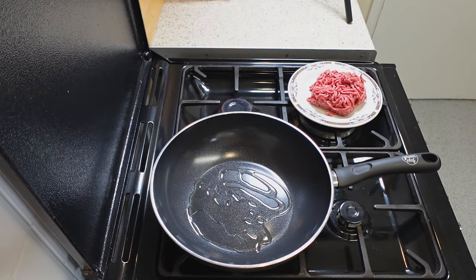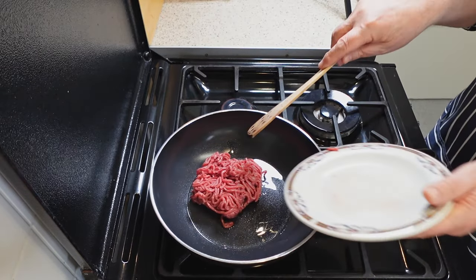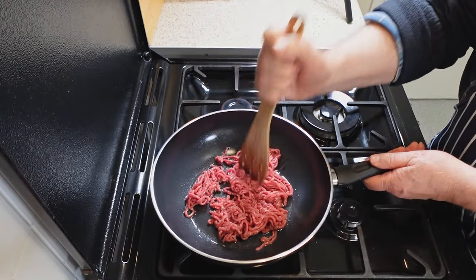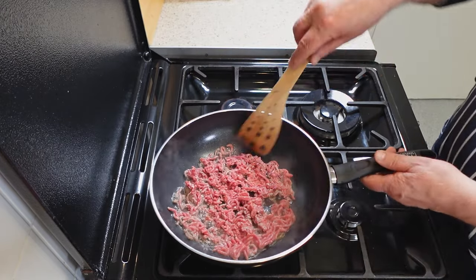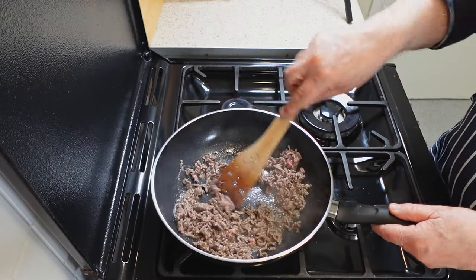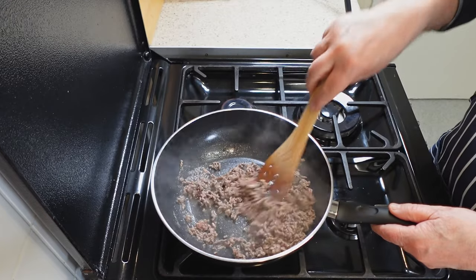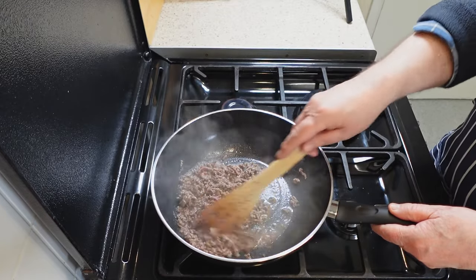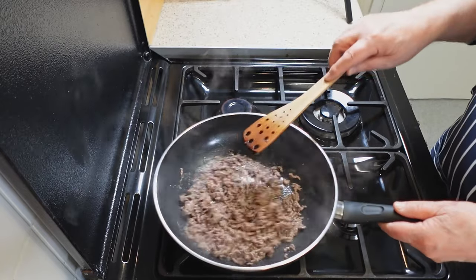Start by heating two tablespoons of cooking oil in a pan over medium-high heat. Once the oil is hot, add the beef mince and spread it out evenly in the pan. Stir, allowing the mince to brown thoroughly on all sides. This is known as the Maillard reaction, which enhances the taste and gives the beef a desirable texture. As the mince cooks, it releases juices that can be used to enrich the dish further, infusing it with a savory essence that is sure to tantalize the taste buds.